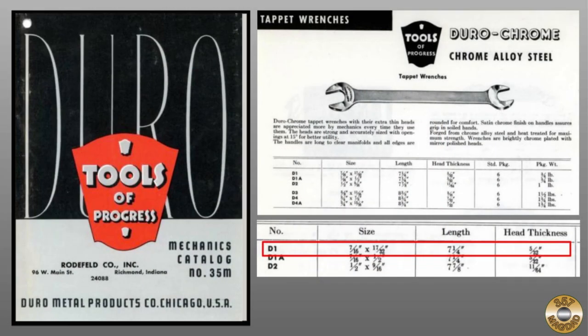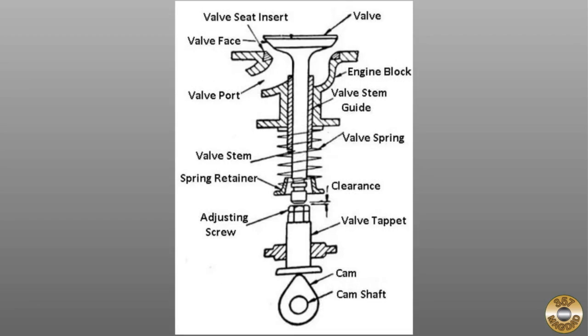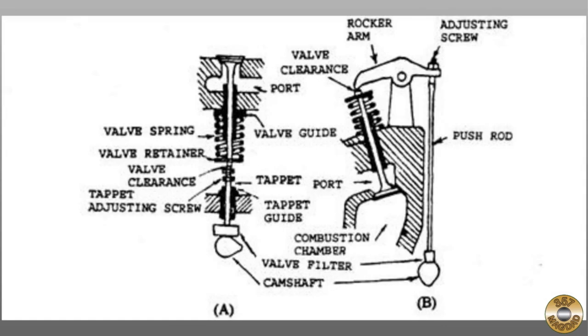I found a post-war version of the wrench in a 1951 catalog. It's a number D1 tappet wrench. The finish is described as chrome plated and mirror polished. On an L-head or flathead gasoline engine, the intake and exhaust valves are parallel to the cylinder and piston. The valve's motion and timing are controlled by the camshaft and tappets. It is important to maintain a specific clearance between the tappet and the valve stem. Here's a comparison of the flathead tappet setup next to the more modern overhead valve pushrod arrangement.